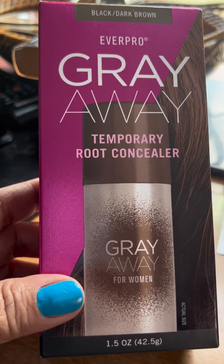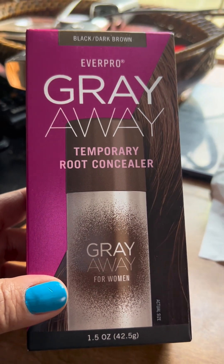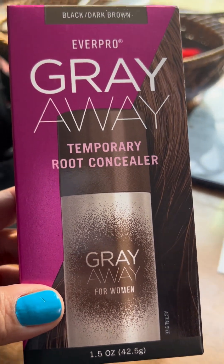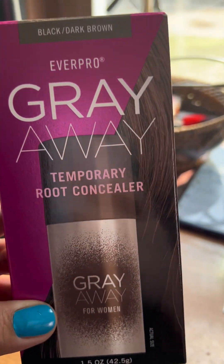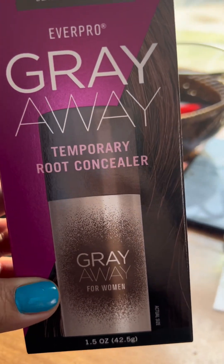I want to try this product since I am looking for a coloring to make my black hair gray, but I couldn't find it so I'm going to try this one. This is a temporary root concealer — it's meant to cover your gray roots. I'm going to try this; I'm actually avoiding coloring my hair.